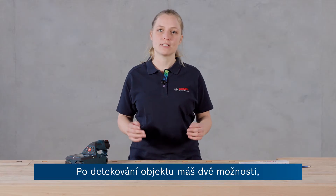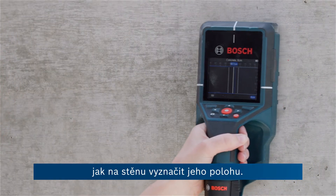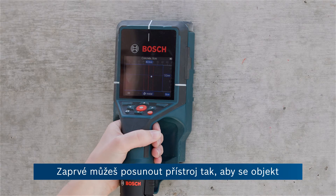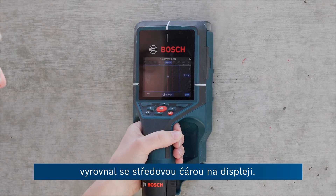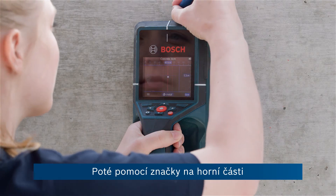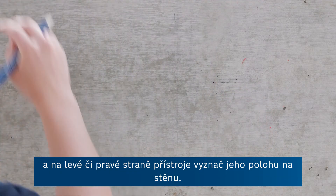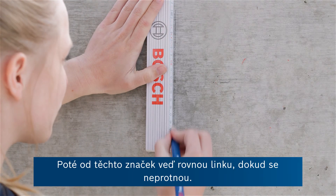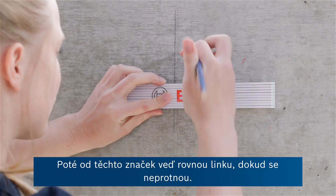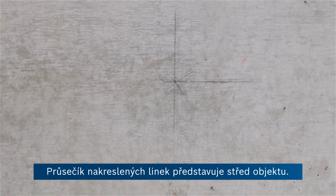If you have now detected an object, there are two possibilities to mark their location on the wall. For the first one, move the tool so that the object is centered on the center line in the display. Then use both the upper marking aid as well as the left or right hand marking aid to put a mark on the wall. Then create a point of intersection by extending the marker points in straight lines. The center of the object is located at the intersection point of the drawn markers.